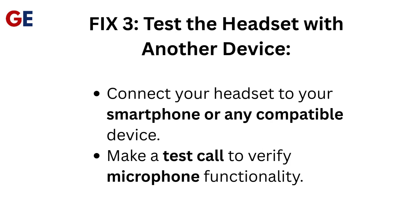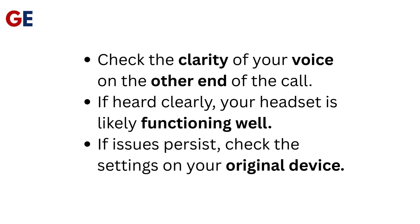Fix 3: Test the headset with another device. Connect your headset to your smartphone or any compatible device and make a test call to verify microphone functionality. Check the clarity of your voice on the other end of the call. If heard clearly, your headset is likely functioning well. If issues persist, check the settings on your original device.